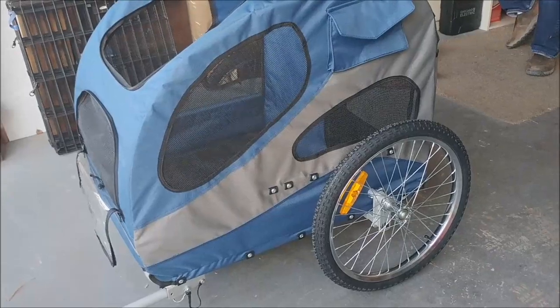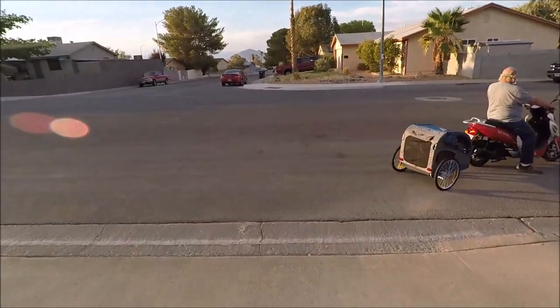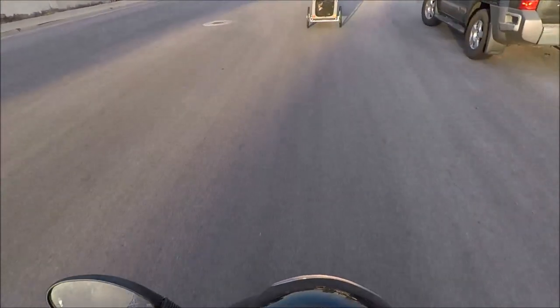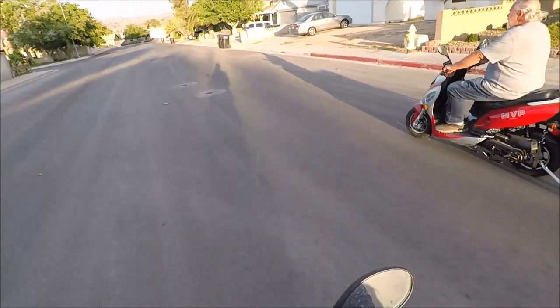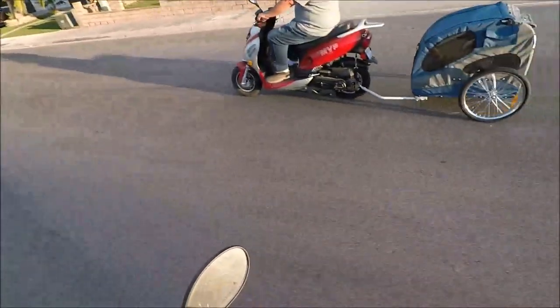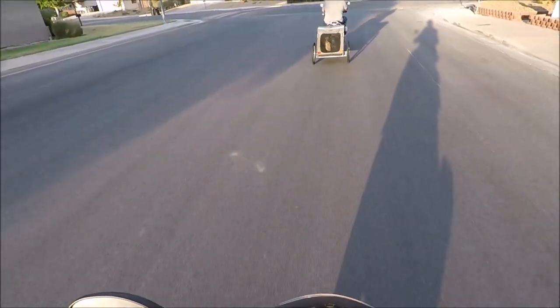So let's take the dogs and see how they do. There they are — ready for your ride? Here we go.